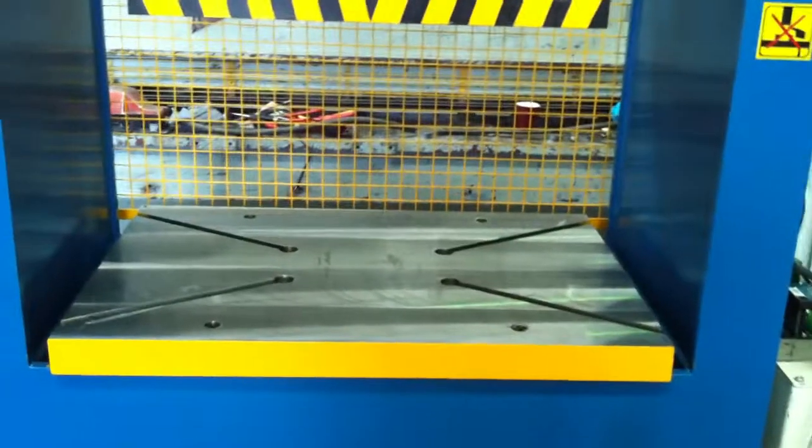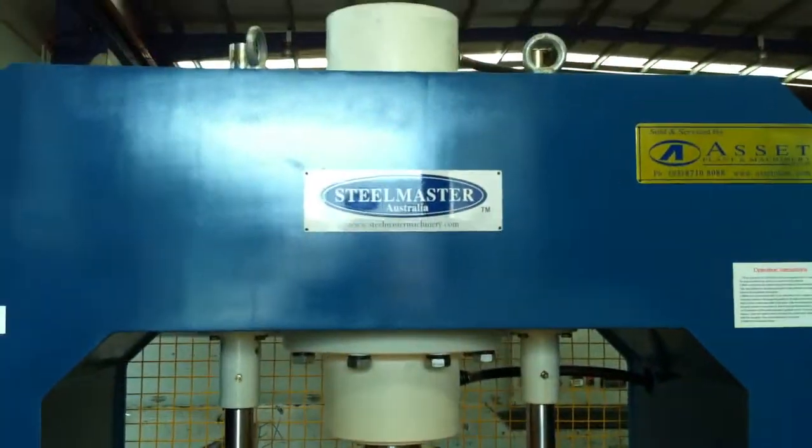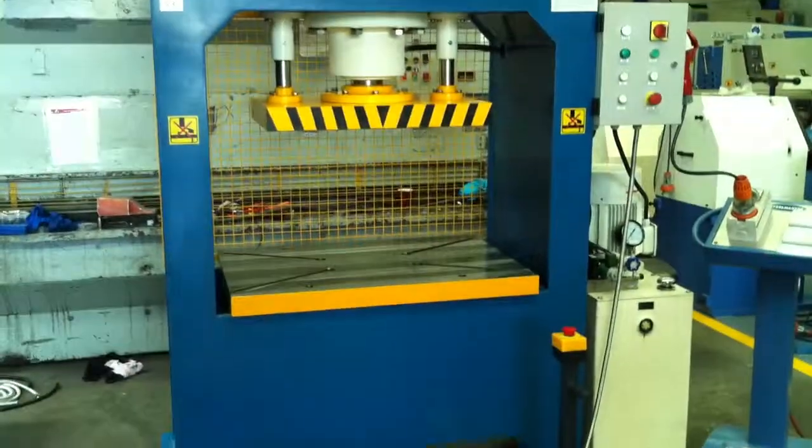Simple in operation, sturdy in design. Our KP hydraulic presses are a very suitable, robust and reliable machine for all of your pressing applications.